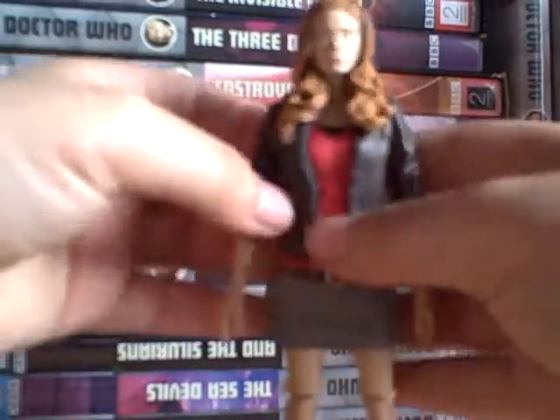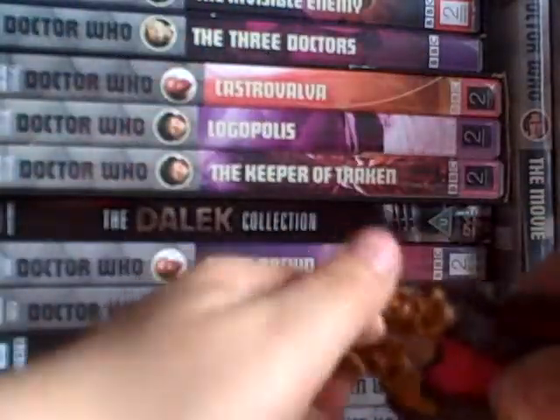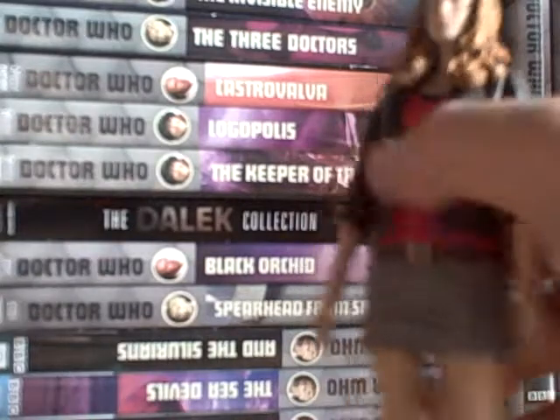I like the jacket because it's really nice. The head articulation is not great on mine. The details on the clothes are nice though.